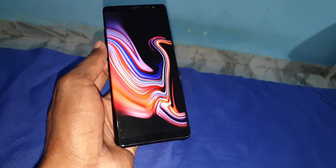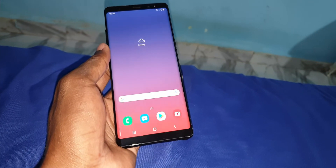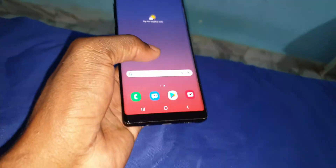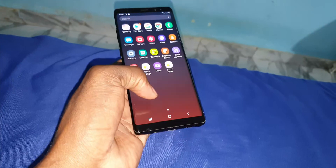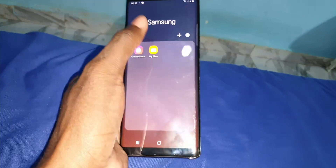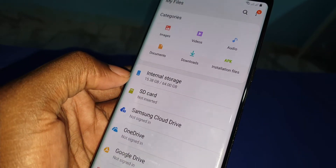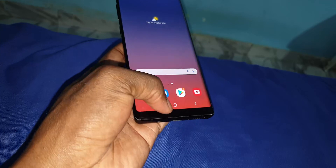This is my brand new update. Loading. I have 6 GB RAM and 64 GB of internal storage. Let's check — 64 GB. You can also add an SD card; I don't have an SD card yet.